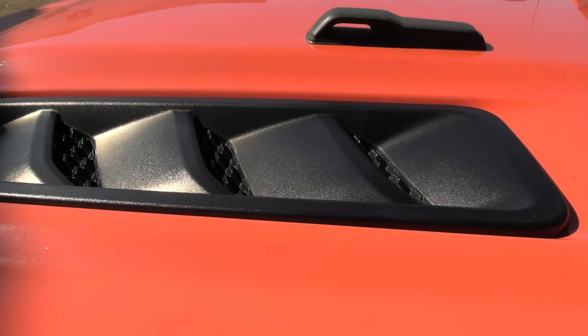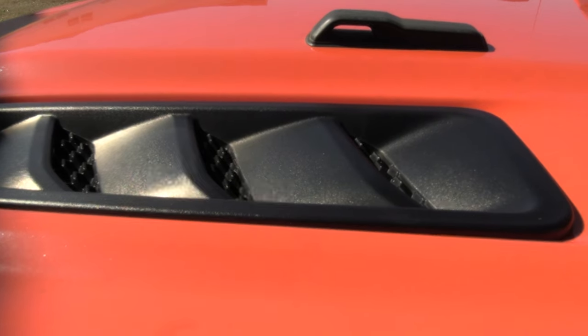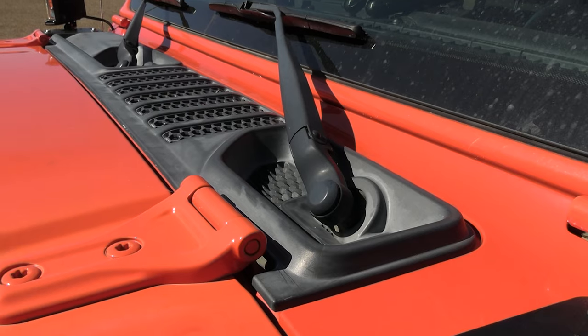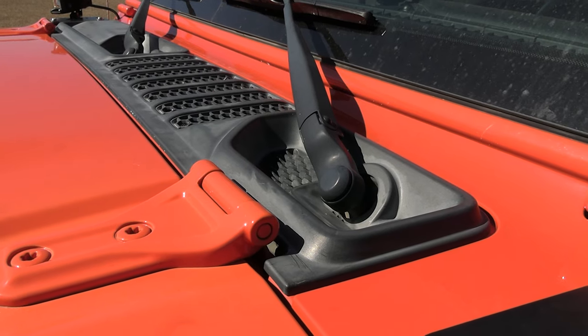Faded plastic is a common problem with any vehicle, but on a Jeep it just looks like crap. Now my cowl cover is supposed to look like that, but it looks like that. We're going to do something about that today, y'all stick around.